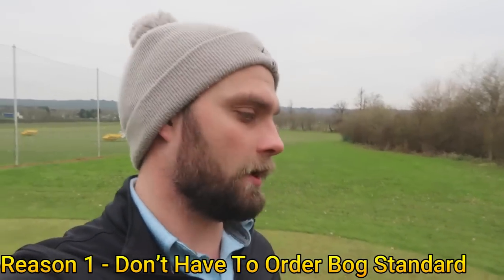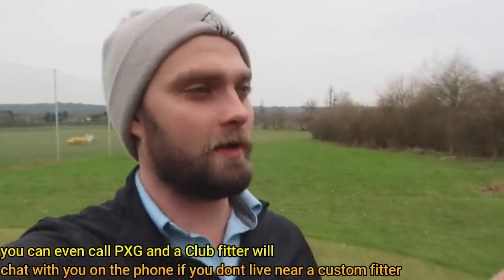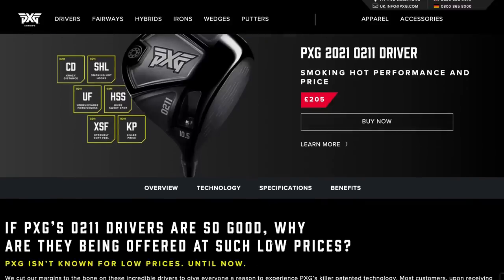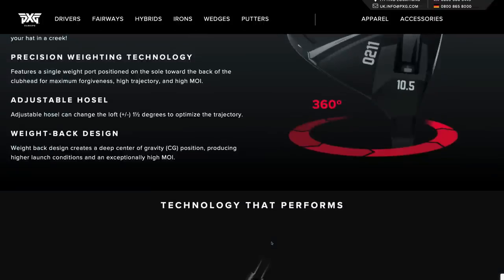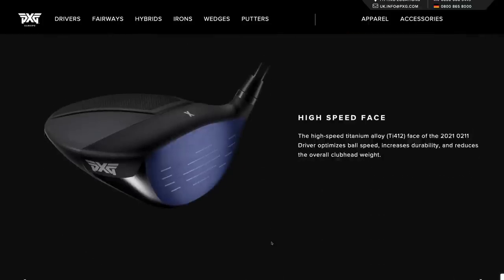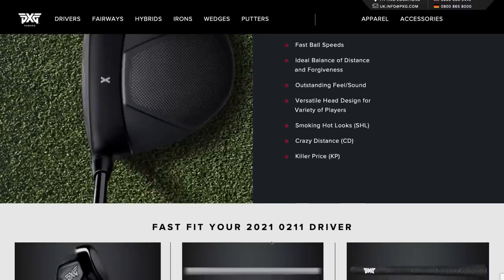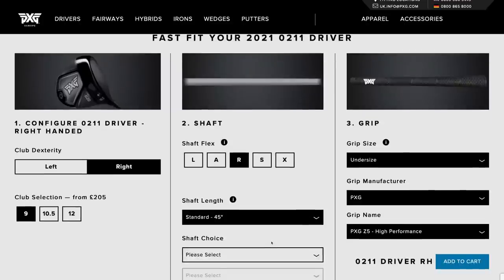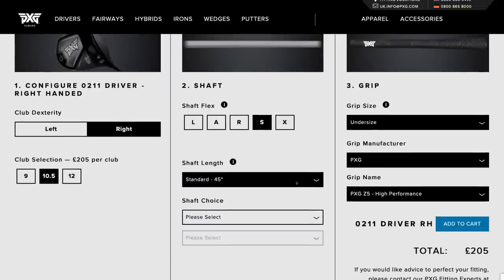Reason number one — and the most important — is club fitting. You can go and get club fitted for the 0211 at a 205 pound price point, about 220 dollars in the US. Some of you who've been playing longer might only need a nine or ten and a half degree head with a specific shaft, and that still works because of the resale value, which we'll get into. Club fitting is important — it's an experience — and I highly recommend everyone getting a club fit at least once in their golfing journey, even if it's not to buy anything, because you do learn a lot about your swing and your game.